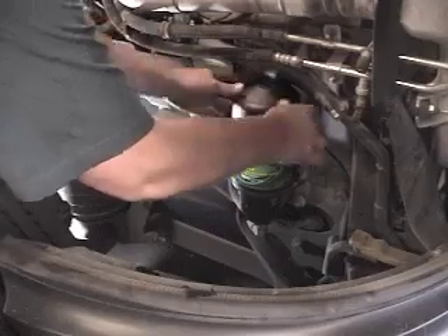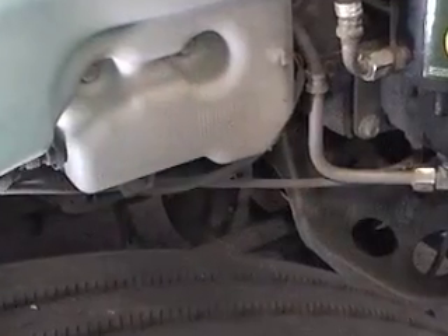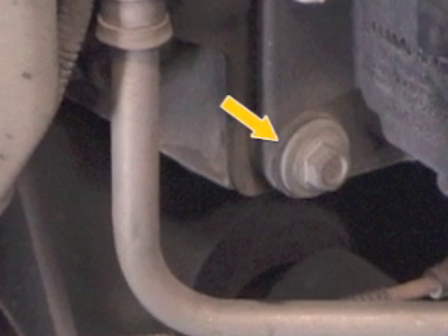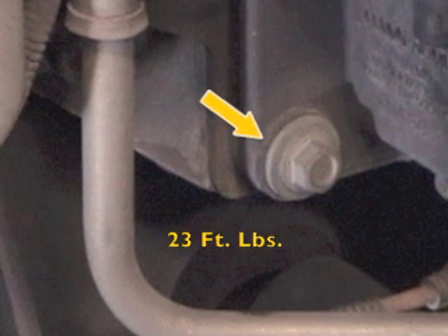Before returning the unit to service, make two brief visual checks for proper operation. First, inspect the rubber isolators and replace any that show wear. When replacing an isolator, be sure to torque the fasteners to 23 foot-pounds.